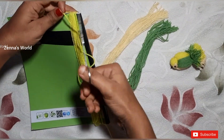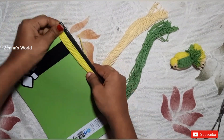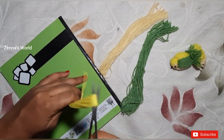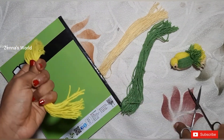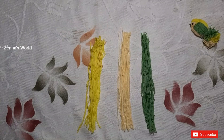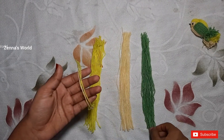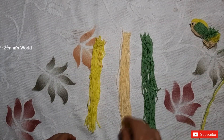I will cut it. We will cut the 3 colors and the 2-3 colors.